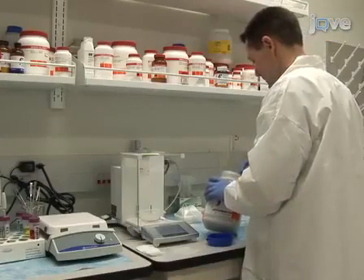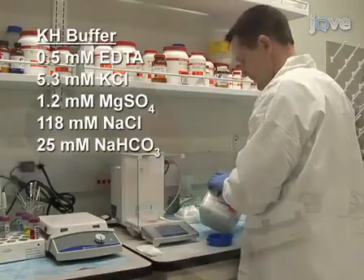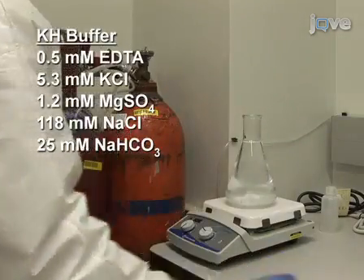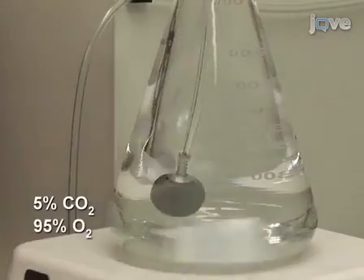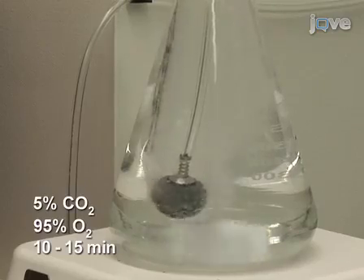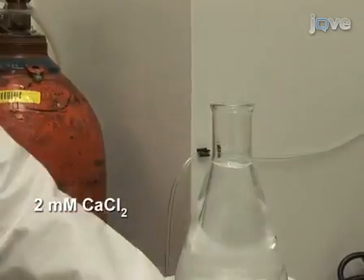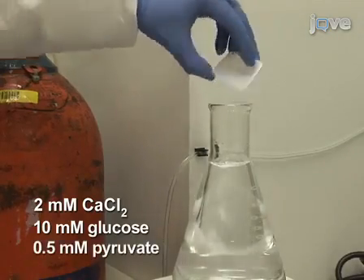To begin this protocol, prepare one litre of Krebs-Henseleit, or KH, buffer. Introduce 5% carbon dioxide and 95% oxygen bubbles into the mixture for 10 to 15 minutes. Then add 2 millimolar calcium chloride, followed by substrates: 10 millimolar glucose and 0.5 millimolar pyruvate.